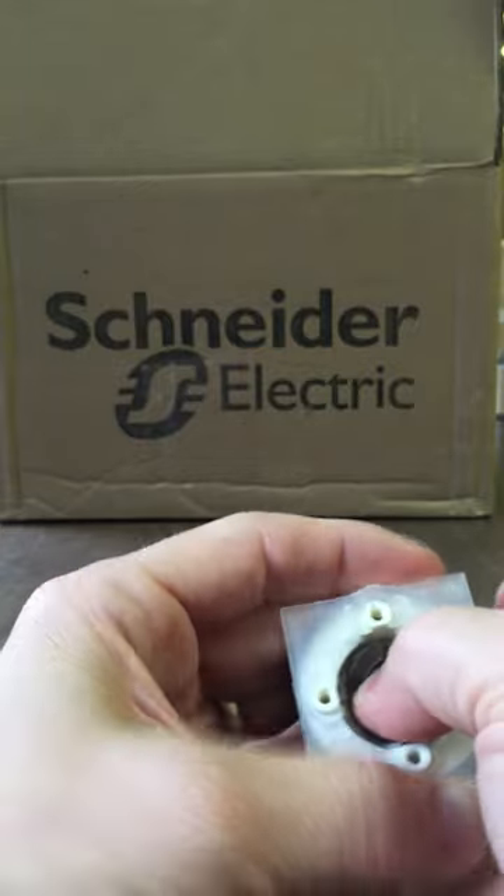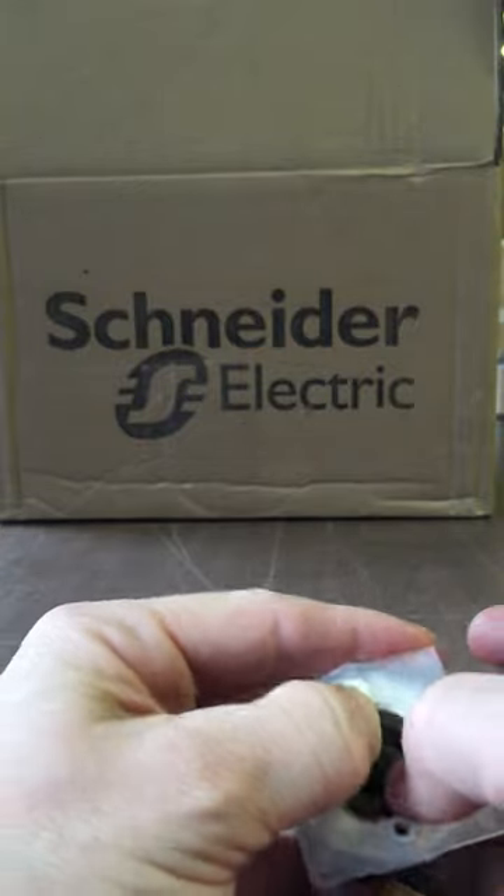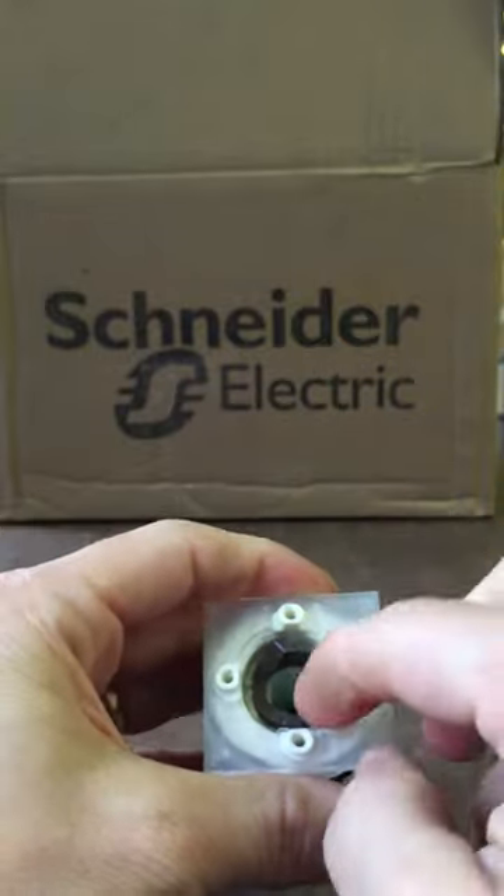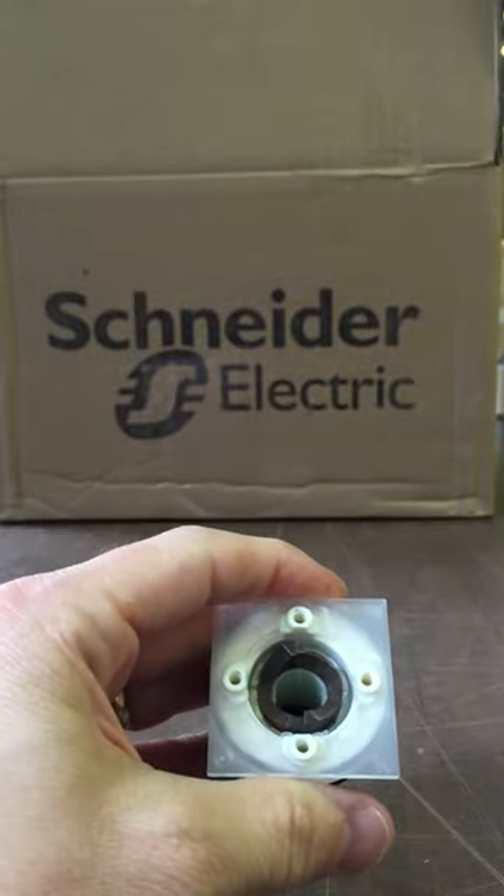Put it in there right, and there we go. We changed a C cam to an F cam.